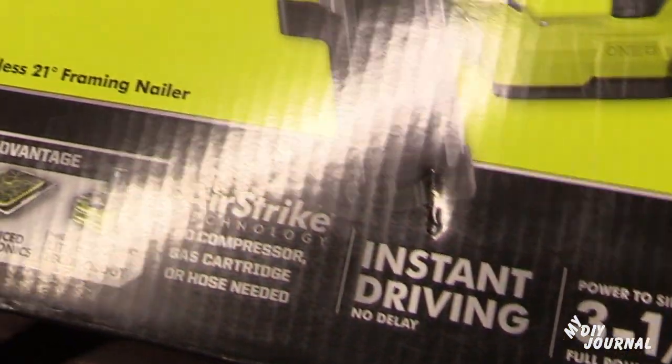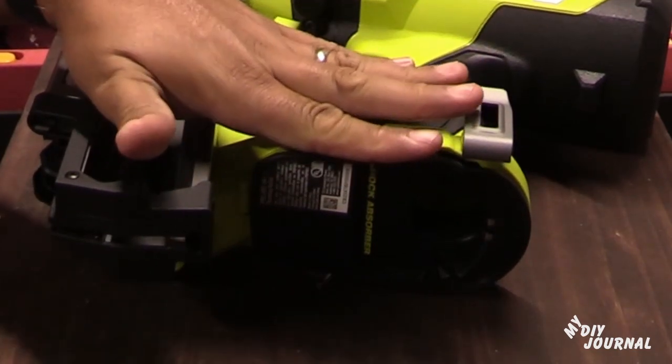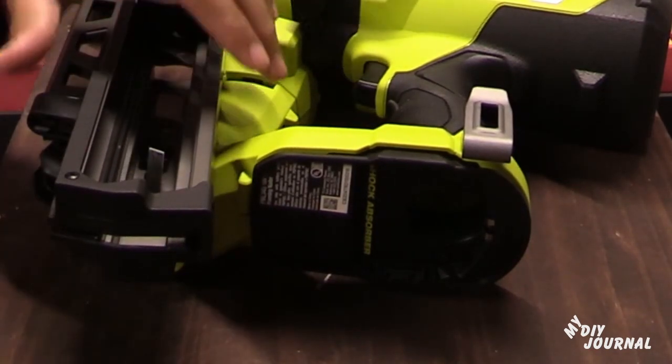First thing you want to do is make sure your battery is not connected to your nailer — we want no accidents happening. If you look right behind here, there is an entryway for nails to go through.